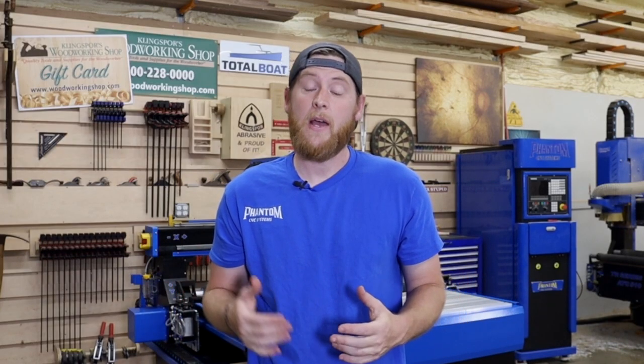For this video I'm going to show you how to wire up the electrical to the CNC itself. If you want to know how to wire up the vacuum pumps, that is in a separate video and there's a link to it right up here.